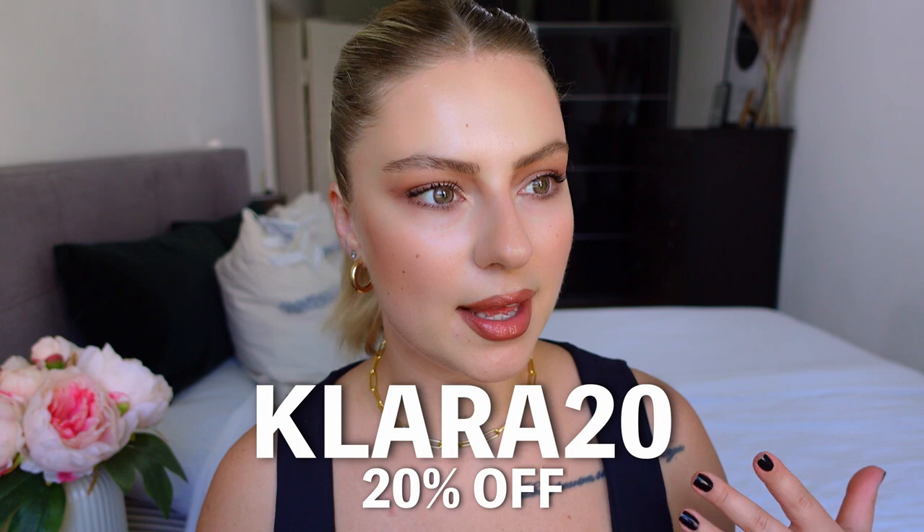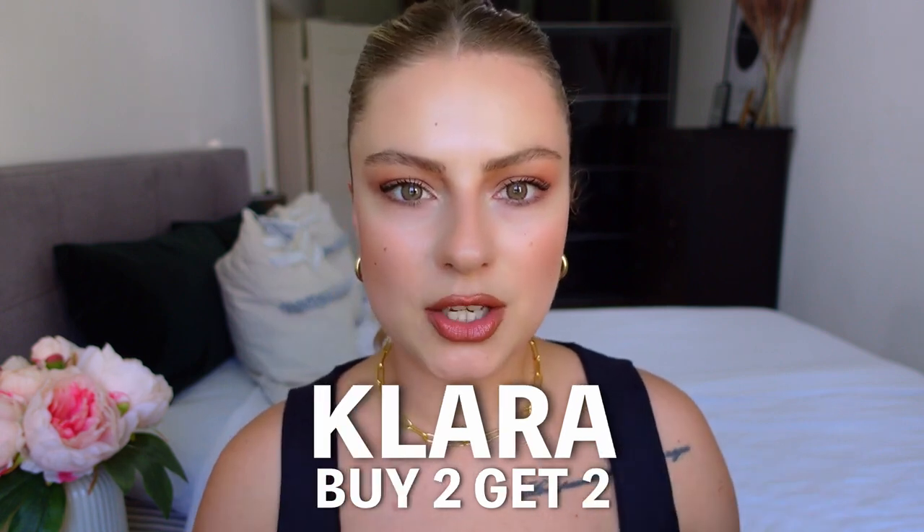Alright guys, so that was all five colored contact lenses. I had so much fun trying those. My favorites are the natural looking ones because I feel they are more comfortable to wear. But of course the extra ones for Halloween or parties are so cool. I will leave the links below in the description. You can use my code CLARA20 for 20% off and the code CLARA for buy two, get two free. I hope this video was useful if you are looking for contact lenses. If you liked the video, don't forget to subscribe, hit the thumbs up, comment below if you have any questions, and I will see you next time. Bye bye!